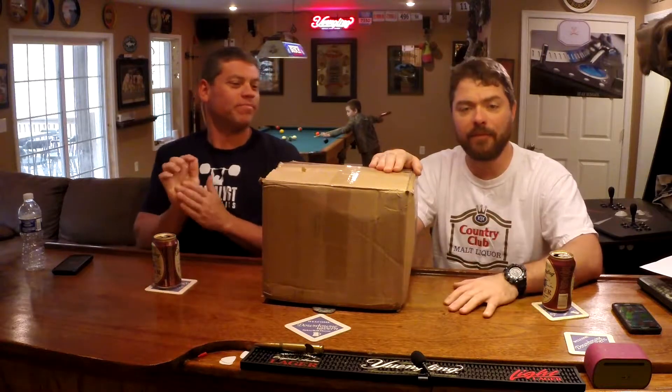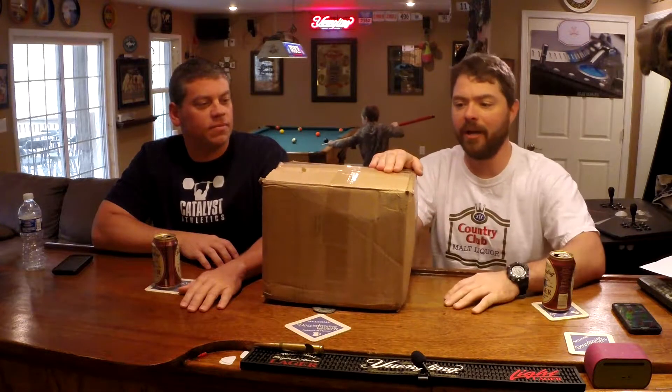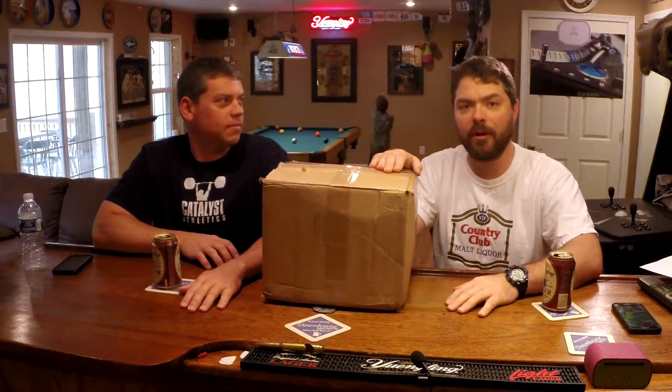Hey everybody, it's Chuck from Brady Adventures and today I have Forrest with me. We are unboxing an Off Grid Engineering 5th gen 4Runner dual battery setup. You've probably seen a couple of our other videos looking at the different types of dual battery switches and batteries you might want to use. This system uses some of the components we thought were the best, and the 5th gen 4Runner has some unique challenges in setting up a dual battery system — and this kit addresses those.